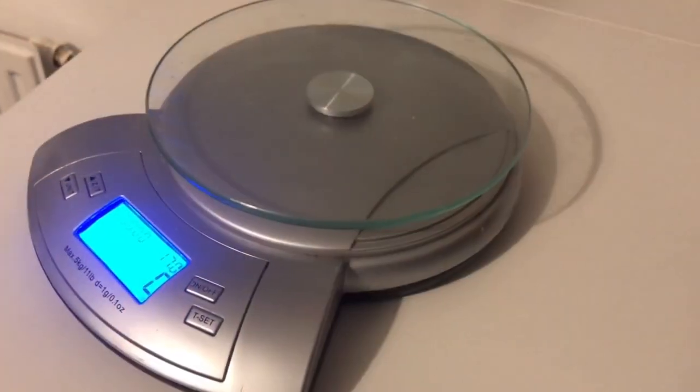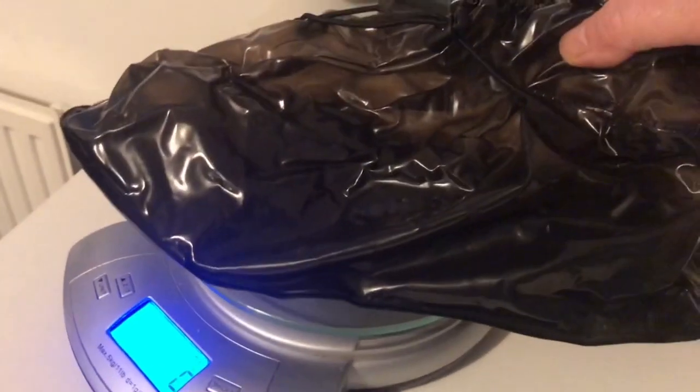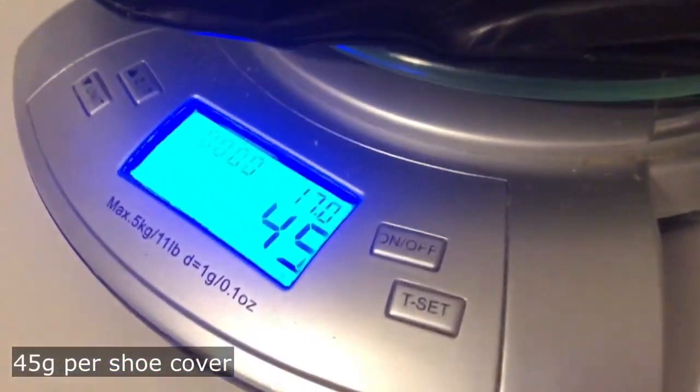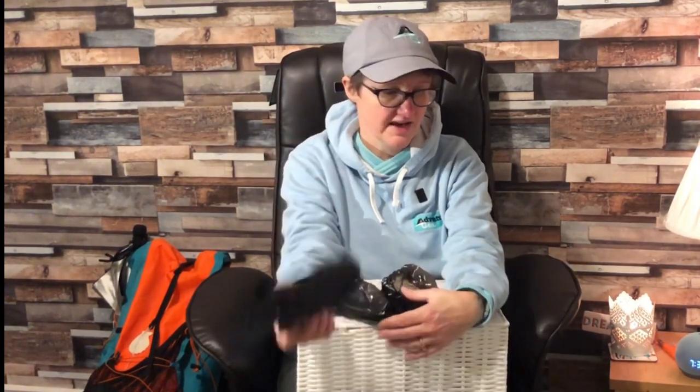They're quite light — I'll put them on the weighing machine and show you. Price-wise, I think these are about a fiver, so five pounds for the pair. I can't do flip-flops — I don't like things between my toes — and crocs are quite big and bulky, and I don't like things dangling from the back of my pack too much. So I'm going to try these out and see how we get on.